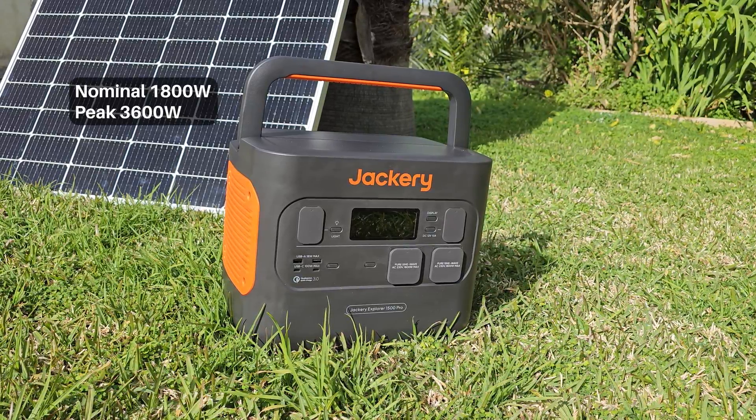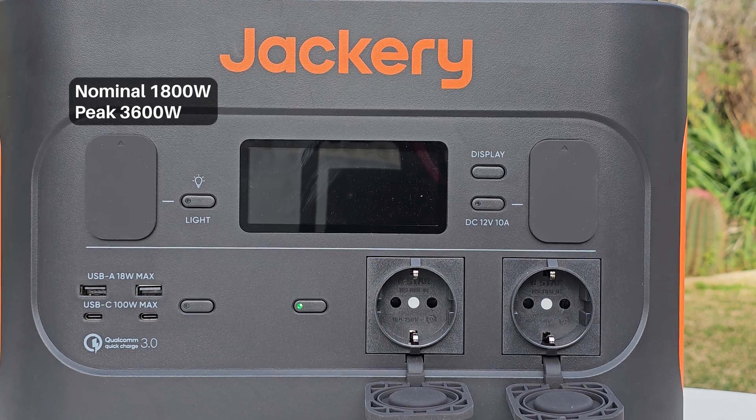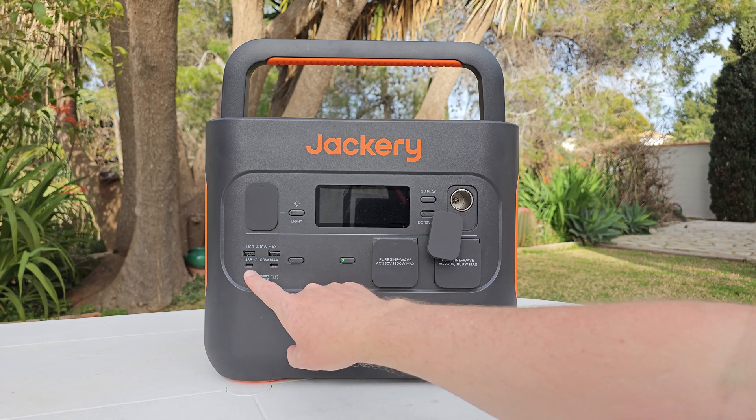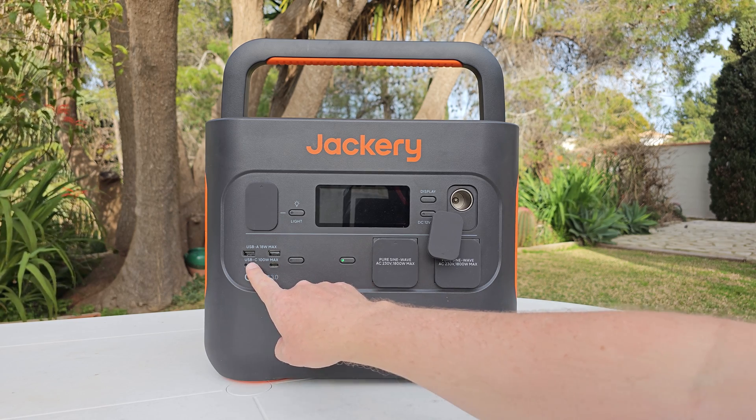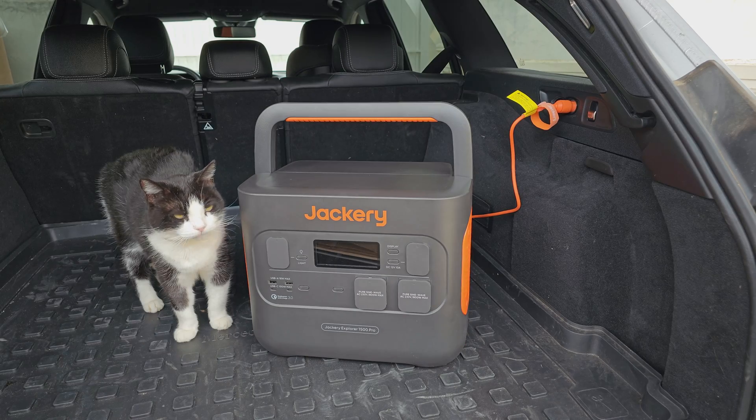The peak output of this particular model is 1800 watts from the two AC ports, and we have two Power Delivery USB-C ports that support 100-watt charging or 100-watt output.